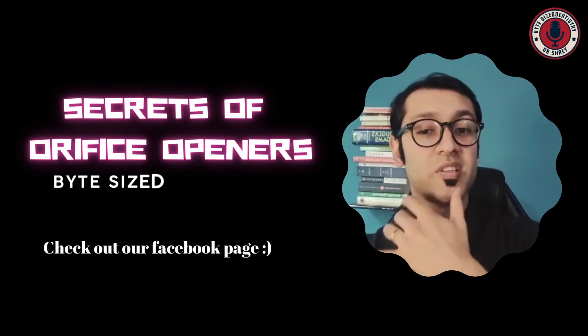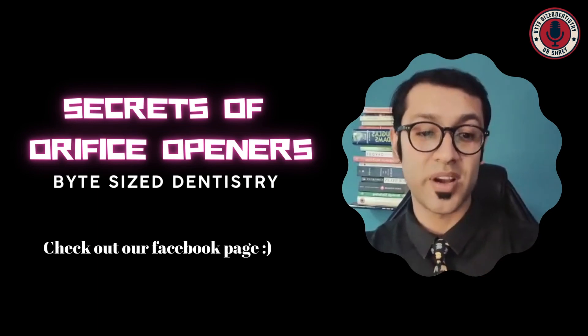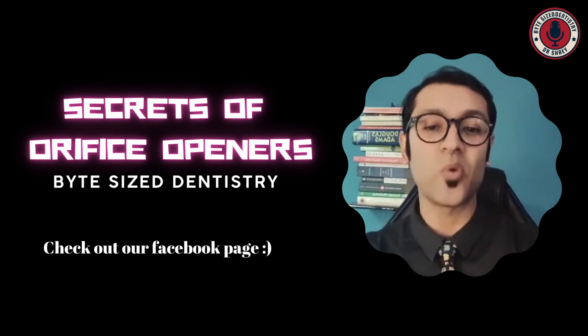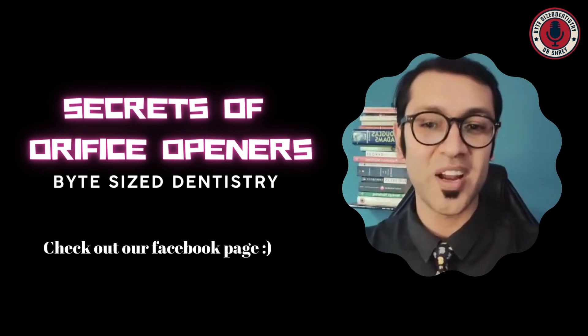Thank you so much for all the support, the comments, and the subscribes. It's been great to have you guys here. I hope you're having fun watching these videos. See you guys next week and don't forget to be awesome.